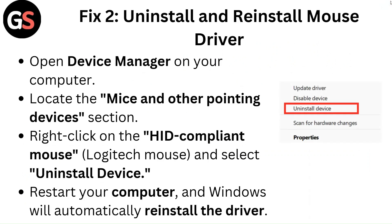Fix 2: Uninstall and reinstall mouse driver. Open Device Manager on your computer, locate the Mice and Other Pointing Devices section, right-click on the HID Compliant Mouse or Logitech mouse, and select Uninstall Device. Restart your computer and Windows will automatically reinstall the driver.